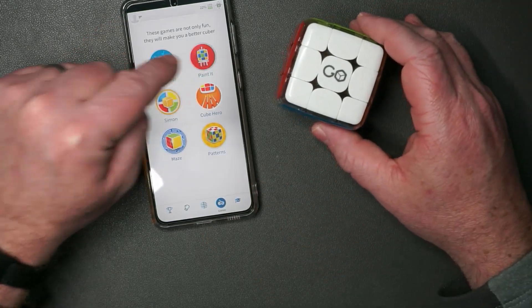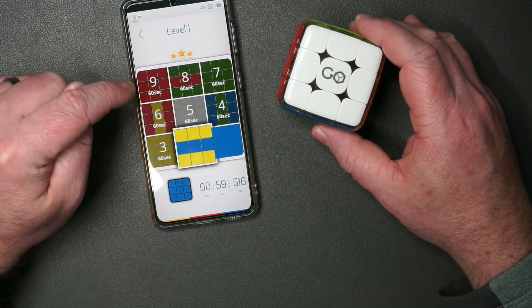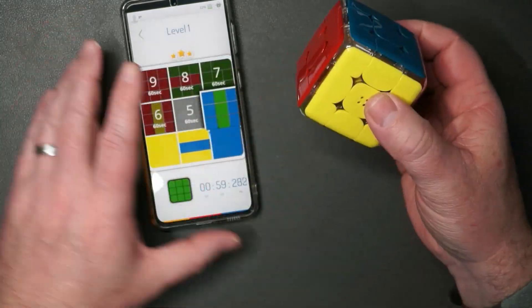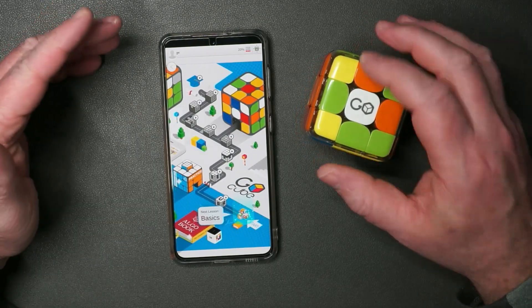Game mode — so you've got different modes like you can do painted mode, but you have to unlock it. Level one. Wait a second — is this supposed to match that up? Oh, interesting. This is what I need — I need to learn. This is really cool.